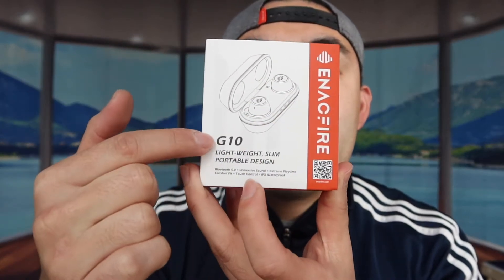Hey G squad, welcome back to another episode of 'Is It Worth It.' Today's episode features this cool product right here — it's a wireless earbud from the brand, and this is their G10 wireless earbud. But let's open up the product first to show you guys what it looks like and what comes in the package.